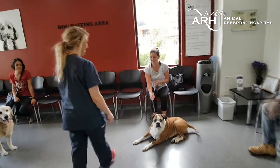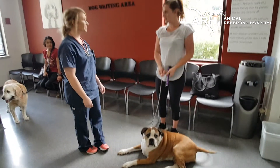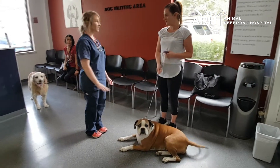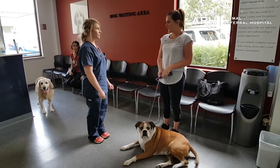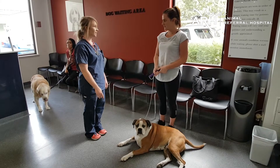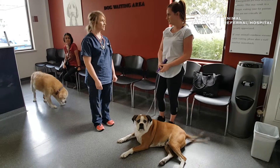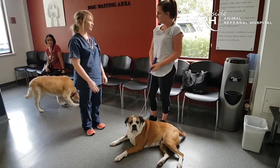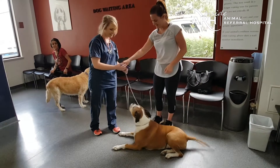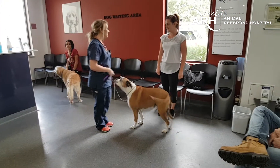Diaz's day starts in the hospital with one of our nurses coming forward to find out how the last week has gone, whether there were any adverse events the owner needs to report, whether or not any medication refills are required, and just generally finding out how the patient has done. The nurse confirms there are no concerns to address, and the patient is taken through for assessment.